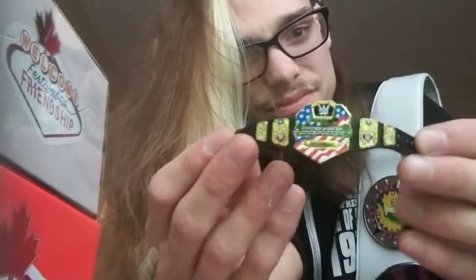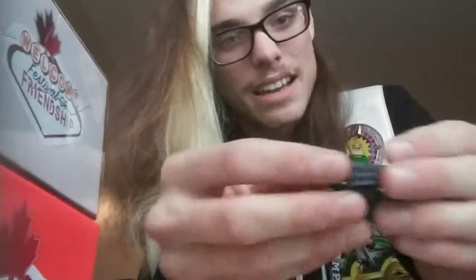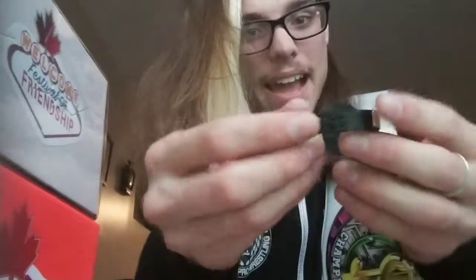That just slides out. Got the US title belt — looks really nice, good detail on it. Looks way nicer than the old Jack's Pacific belts they had when I was a young'un. They actually have the little snaps in the back, so it actually functions.